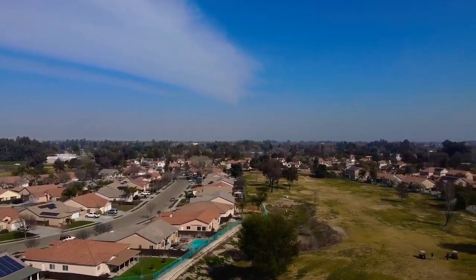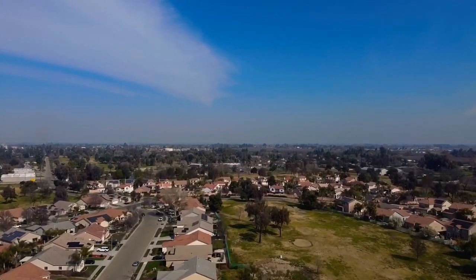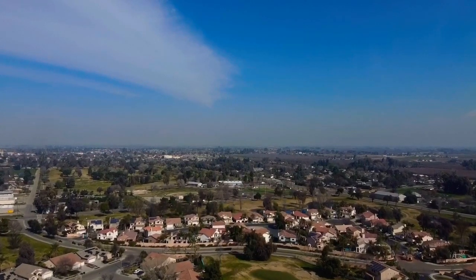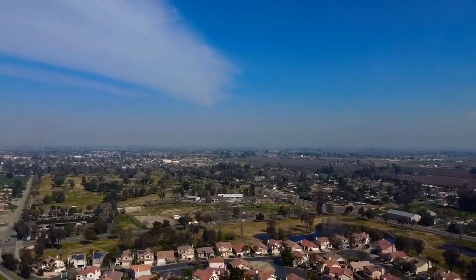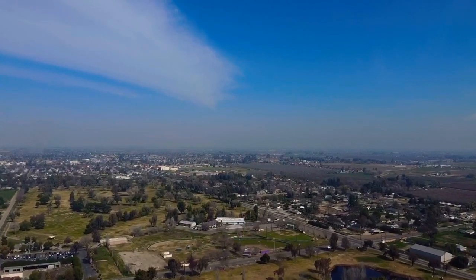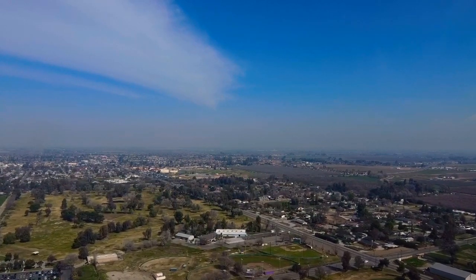All right, today I'm going to do something a little bit different than I normally do when I fly my drone. By popular demand, I am going to actually speak and kind of give a description of what's going on. And by popular demand, I mean my wife bugged me and said I should actually do it this way. I personally didn't want to expose the world to my voice, but hey, what the hell.